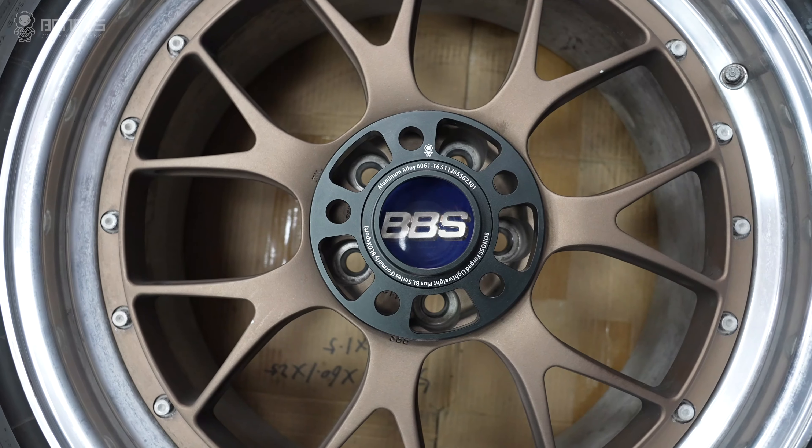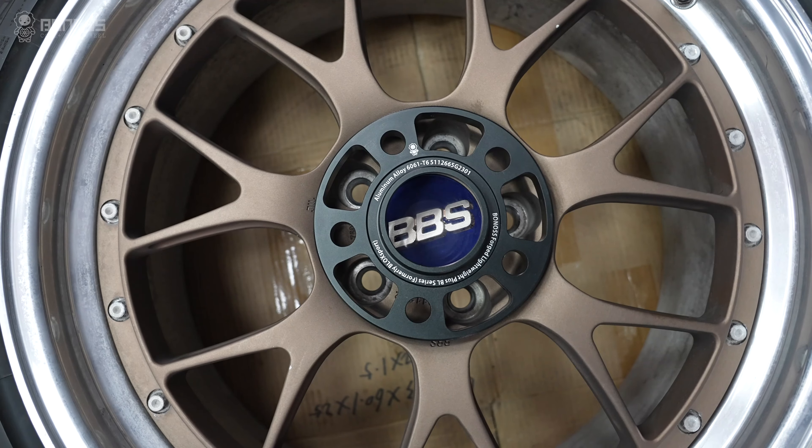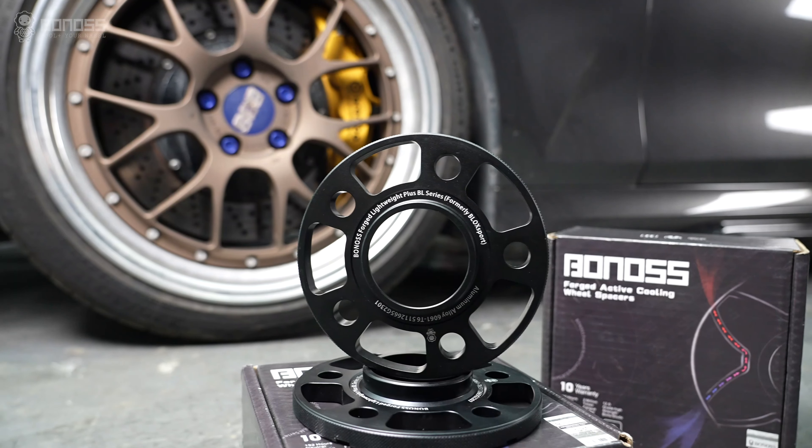In addition, Bonus wheel spacers can also be re-adapted to wheels with different specifications, thus providing vehicle owners with more flexibility.